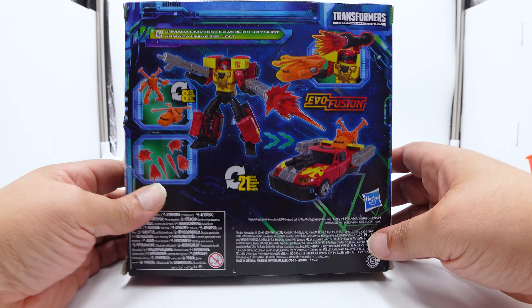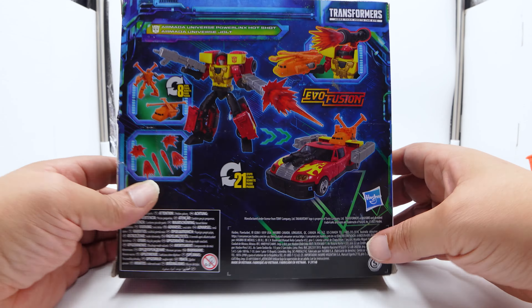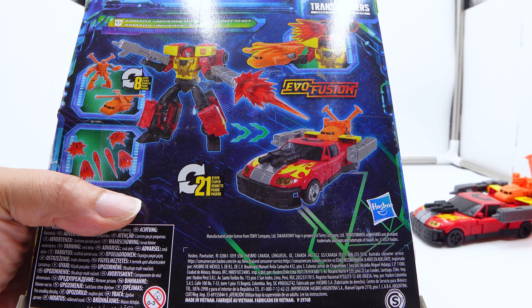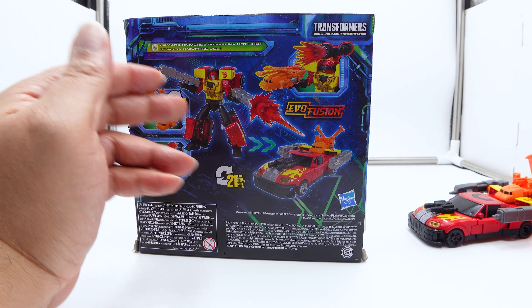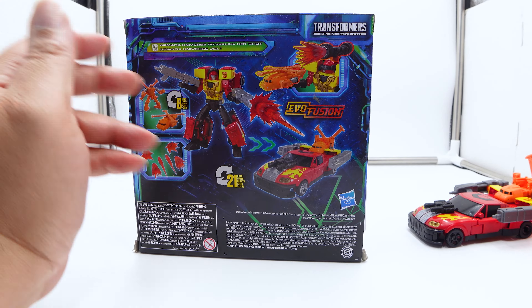Looking at the back of the box — see those damn painted rims? For a $50 toy, you didn't paint the rims, but you showed me that you did on the prototype. The prototype has painted rims. Cheap. He does have a nice paint scheme though. I did paint some silver on mine because it just looked weird without it. The instructions say 21 steps to transform.